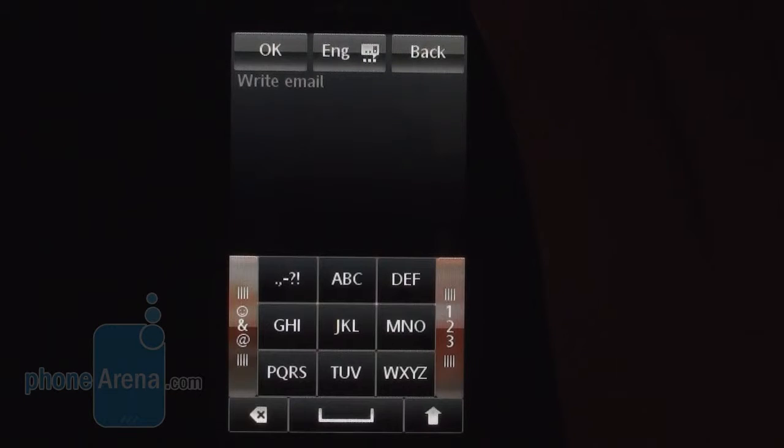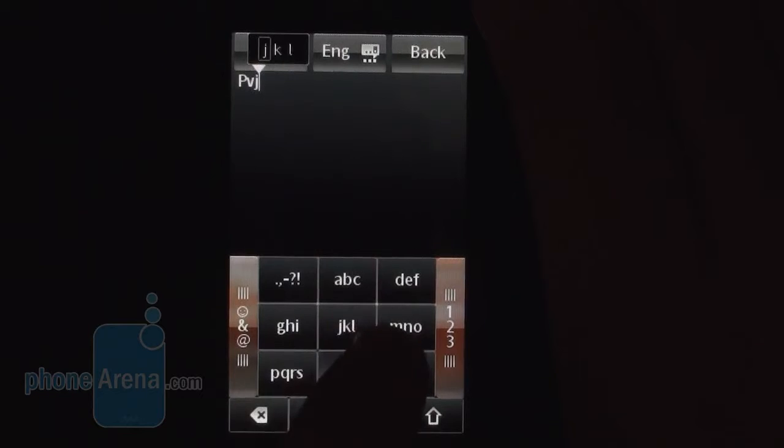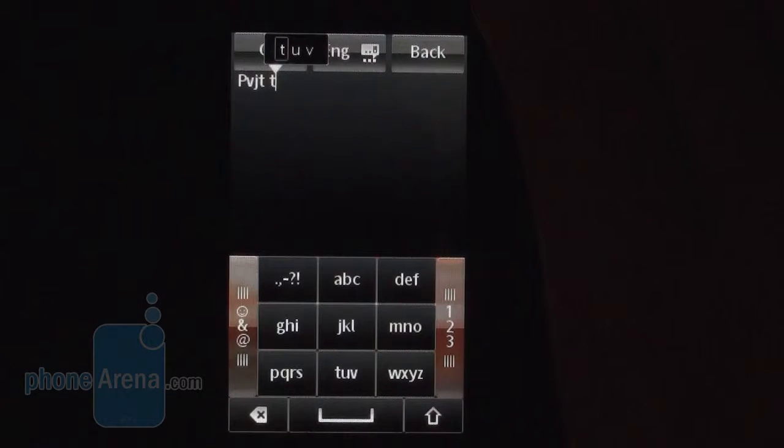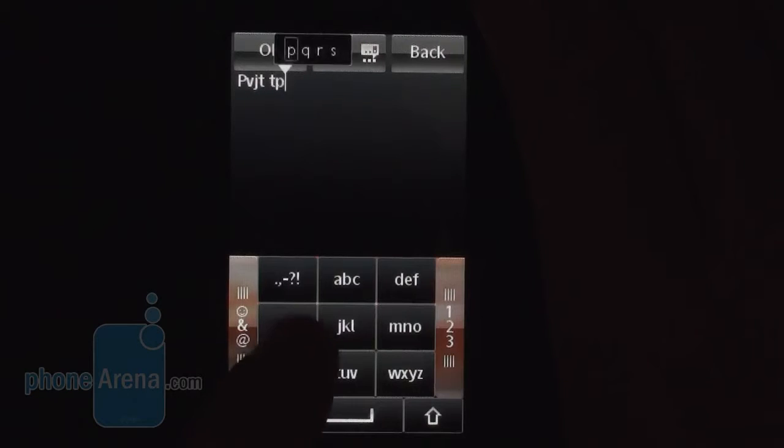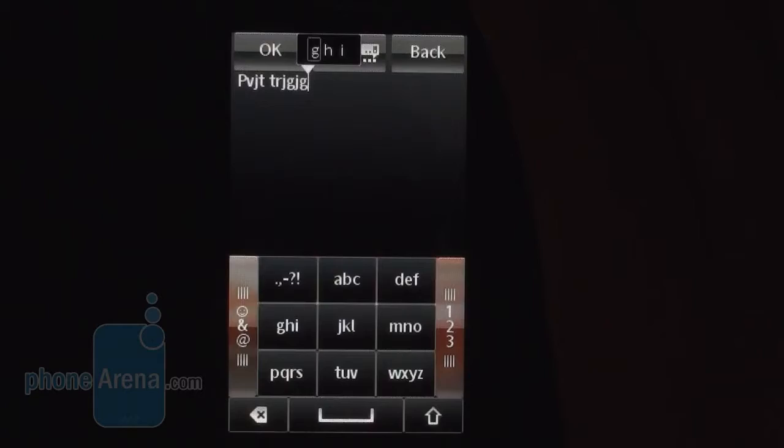Nevertheless, you will probably not write emails on a daily basis, as the on-screen keyboard that the Sony Ericsson Mix Walkman packs is really uncomfortable to use. Having no QWERTY keyboard is a punishment, and the unresponsive display makes inputting text even more difficult.